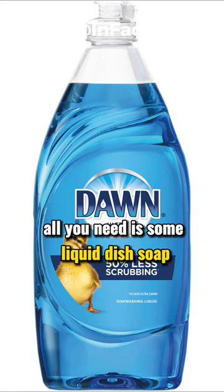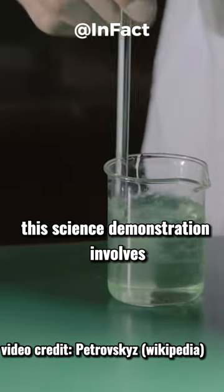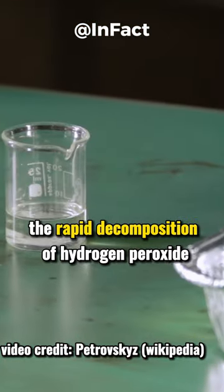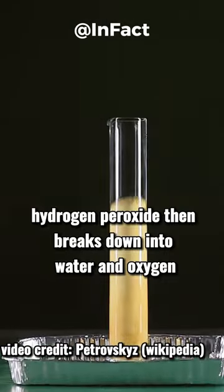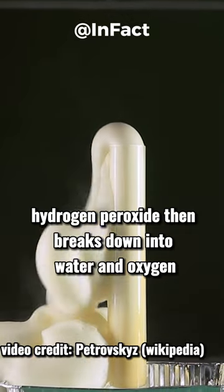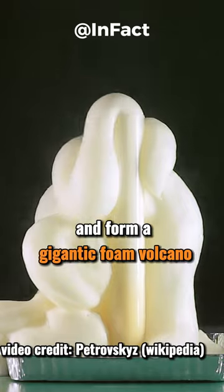All you need is some liquid dish soap, hydrogen peroxide and yeast and you're good to go. This science demonstration involves the rapid decomposition of hydrogen peroxide using a yeast catalyst. Hydrogen peroxide then breaks down into water and oxygen, where the liquid soap helps it to expand and form a gigantic foam volcano.